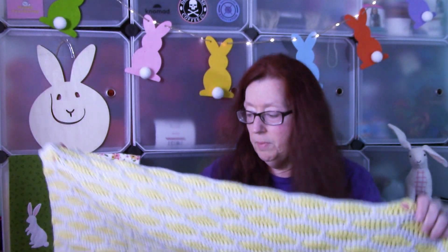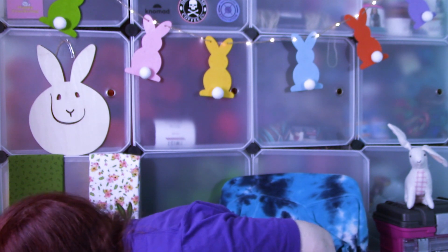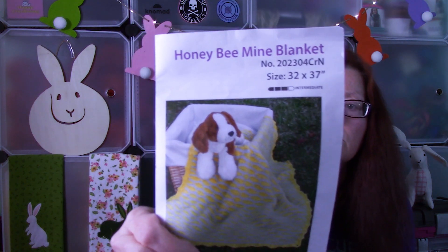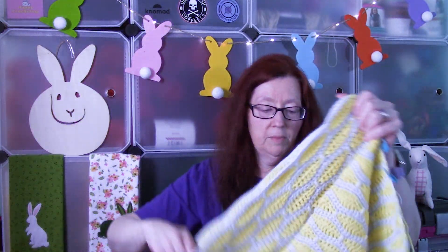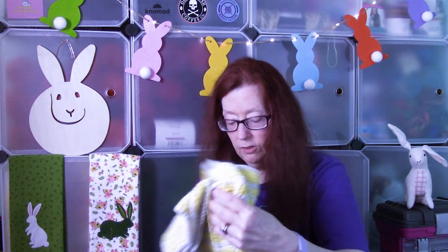It's called Honey Bee Mine Blanket — let me get the pattern out to make sure I got the name right. Yes, the Honey Bee Mine Blanket. That's the pattern. This is how much I got done. I'm going to continue working on this because I have a cousin who is going to be having a baby in October, so I'll continue working on it.